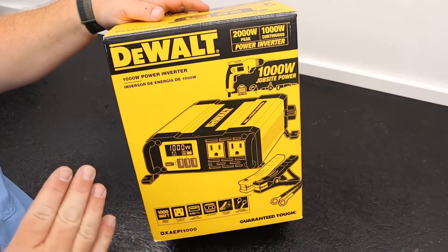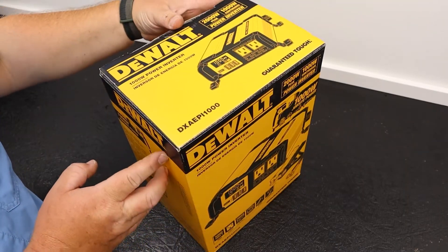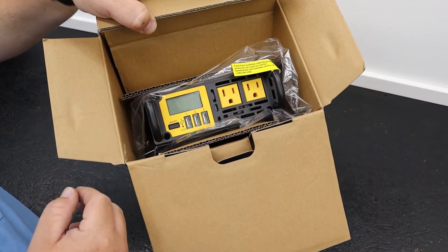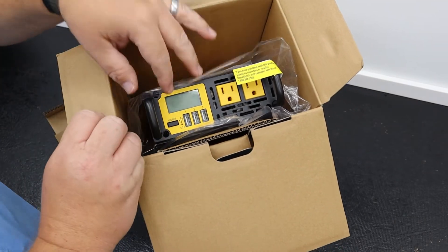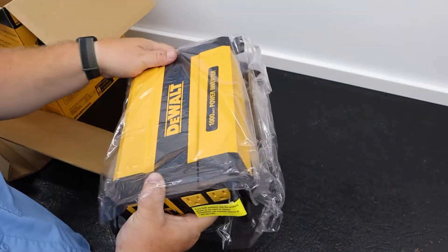Let's play everyone's favorite game: What's in the Box? Hopefully it's kind of what we see here in pictures. Let's find out. Straight out of the box we are greeted with some grab handles, so let's grab these and just pull once the cardboard gets taken out of the way. There are other things in the box — we'll get to that in a second.